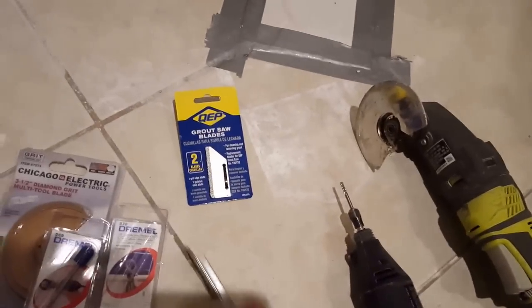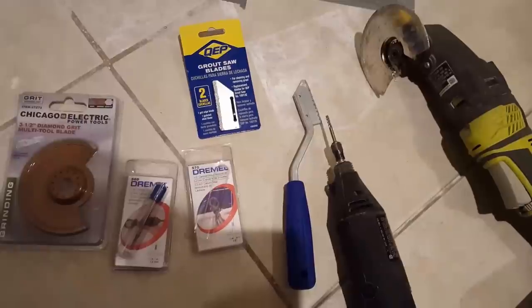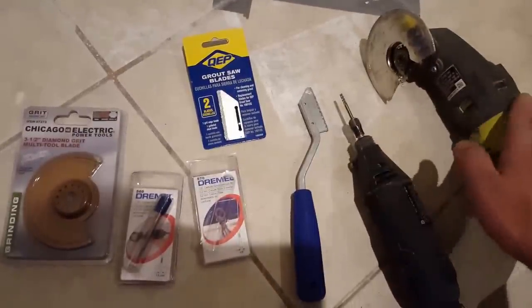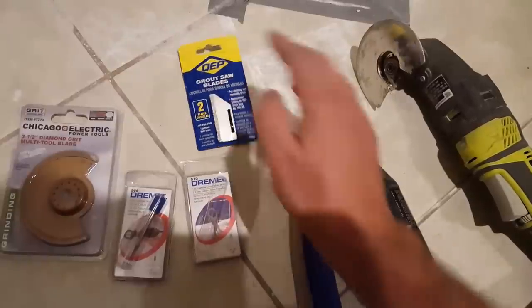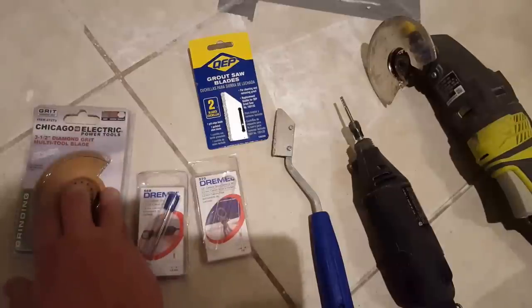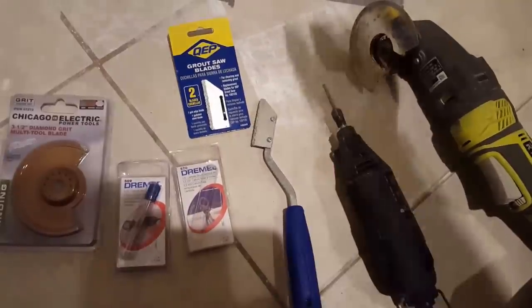Basically, I want to demonstrate how each one of them works and find out which one works the best. Obviously the more expensive tools — upward of $100 and I think $50 — are going to perform better if you don't already have them. This tool is about seven or eight dollars, some extra blades are about three dollars, these bits are about thirteen dollars a piece, and this one is probably three to five bucks at Harbor Freight. So I'm going to demonstrate each one and see how they do.